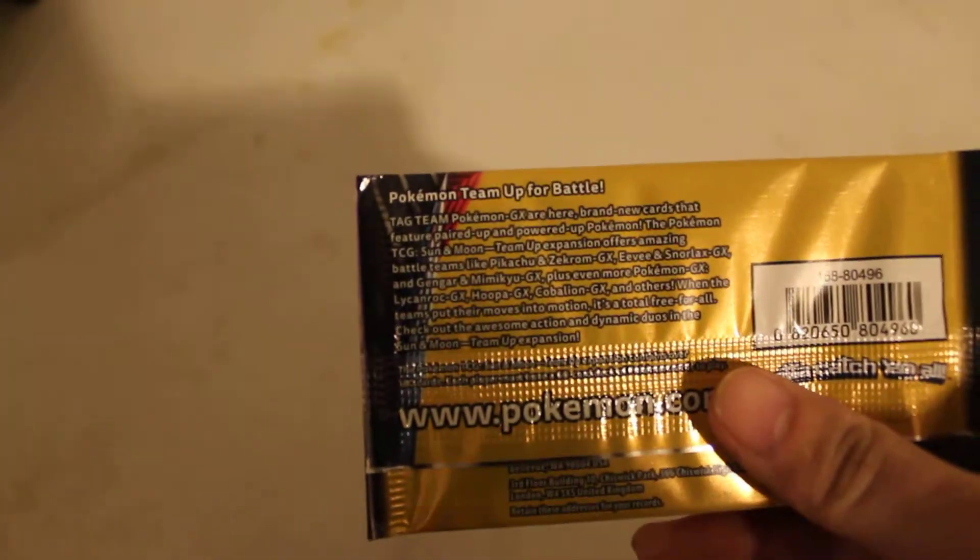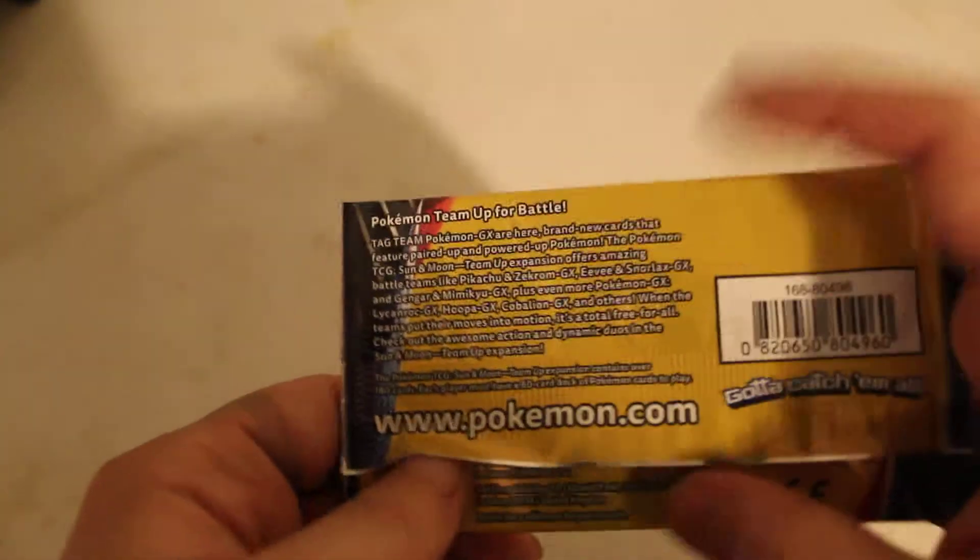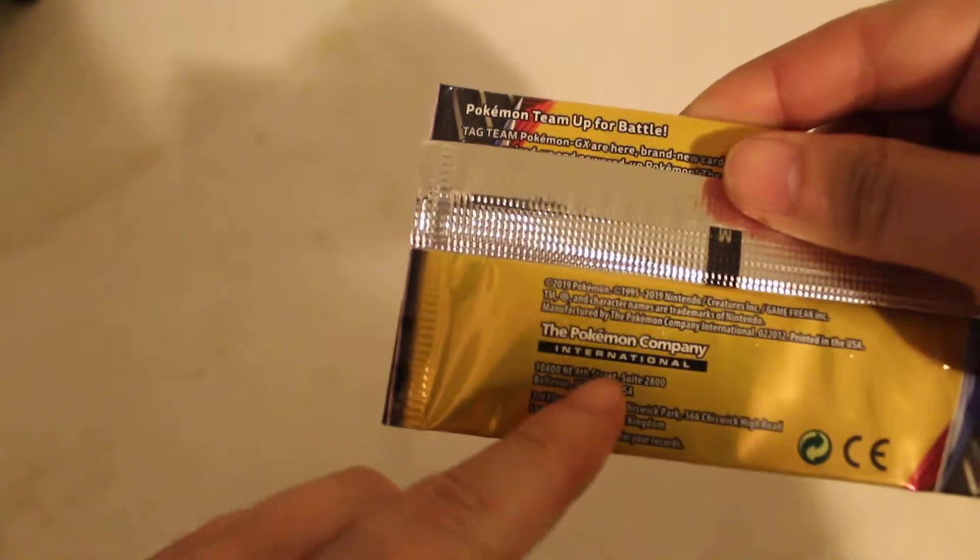So yeah, if you want to read about this Team-Up GX stuff, go ahead and read it on Pokemon.com — right there, the Pokémon Company. So they are legit. Anyway, let's open it up and see what we get here.